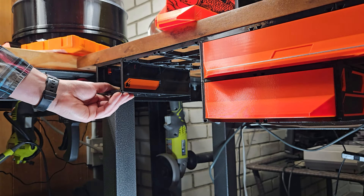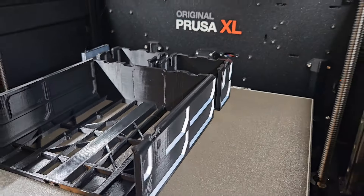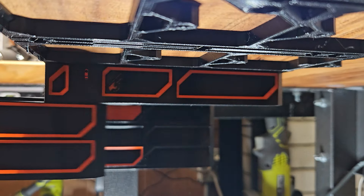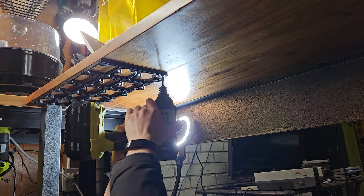This is the Gen 2 Quick Lock — a modular storage system that you can print and install anywhere. Using wood screws, install Gen 2 rails under any surface.